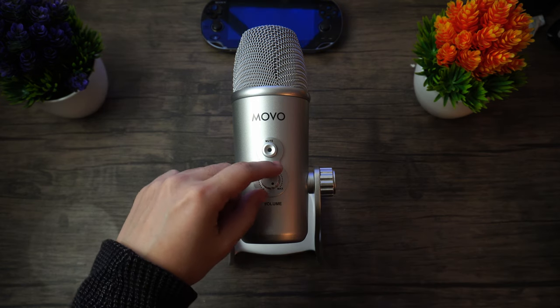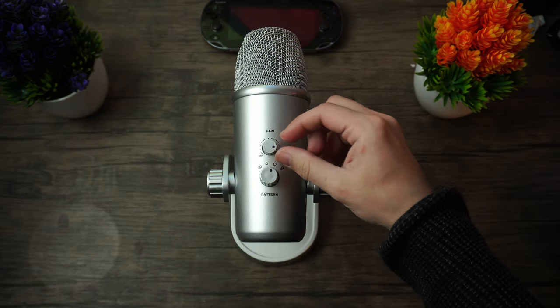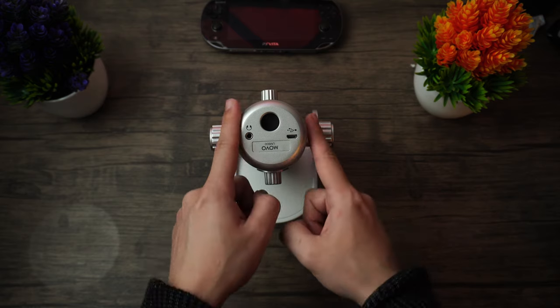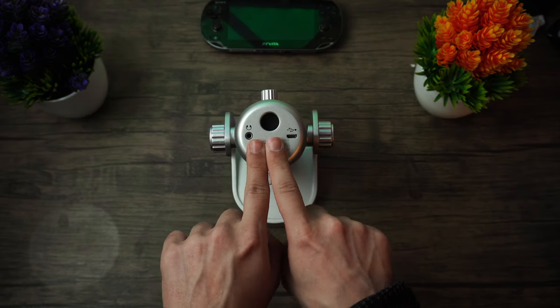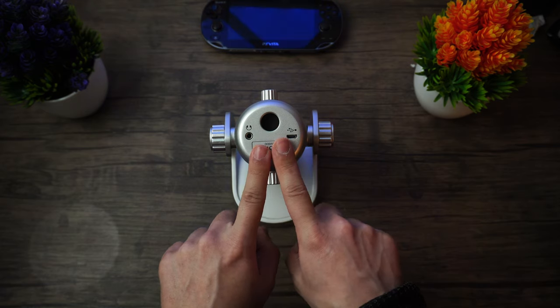You will find a mute button, a headphone gain knob, a microphone gain knob, a polar pattern switch, a mount, a headphone jack, and a micro USB port. This microphone has pretty much everything that I need built in, but let's dive a little bit deeper into more details.